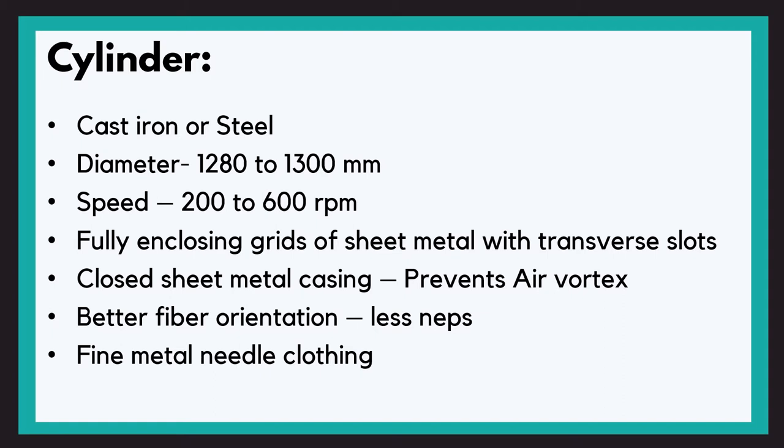Keeping this in mind, many manufacturers have now opted for fully enclosed metal sheets. These fully enclosed metal sheets prevent the small air vortex that used to arise near the slots, which helps in better fiber orientation with fewer nebs on high-speed carding machines. The entire surface of the cylinder is covered with fine metal needles or pin clothing for the carding process.